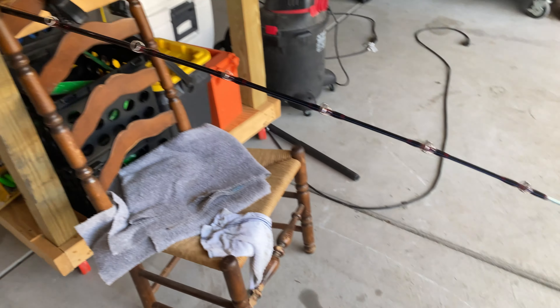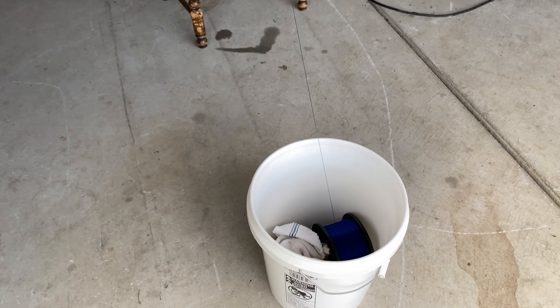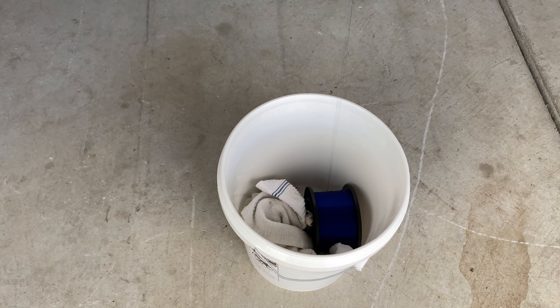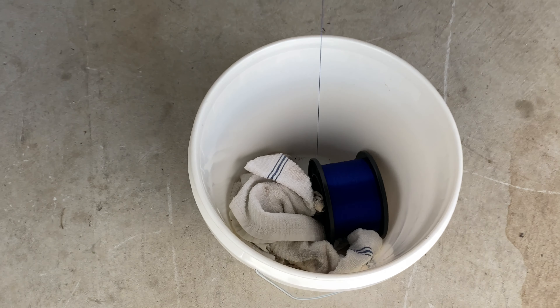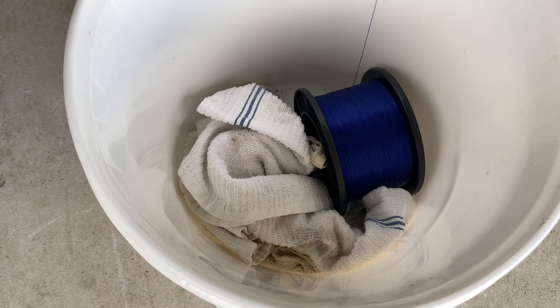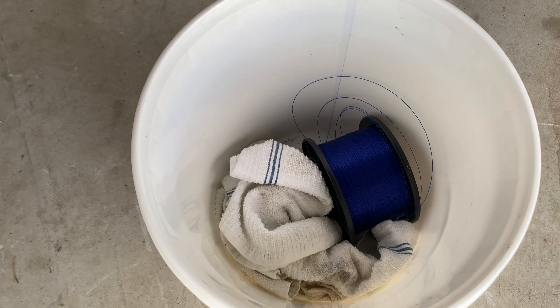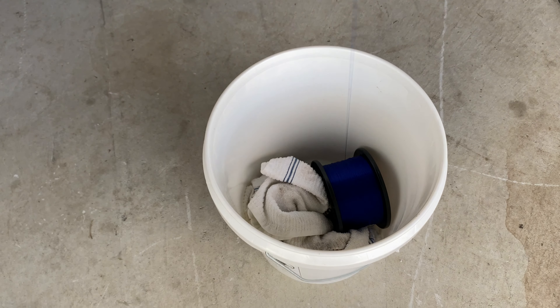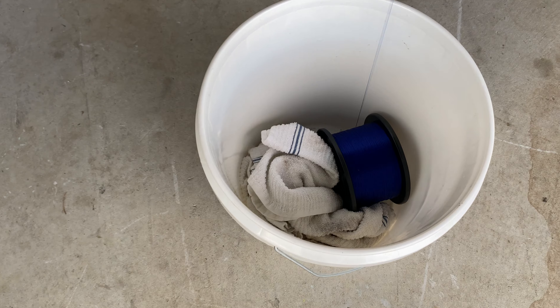I'm going to load up this reel with line and Anna's going to film the bucket. I'll show you a little bit of a stack — it didn't flip over there. Some of the line came loose and it went right back tight.